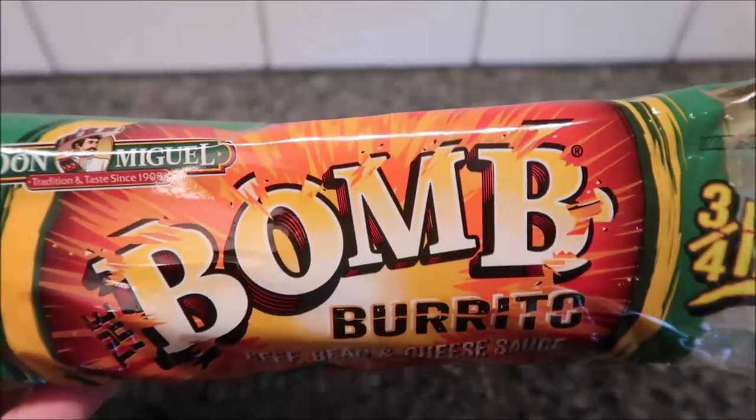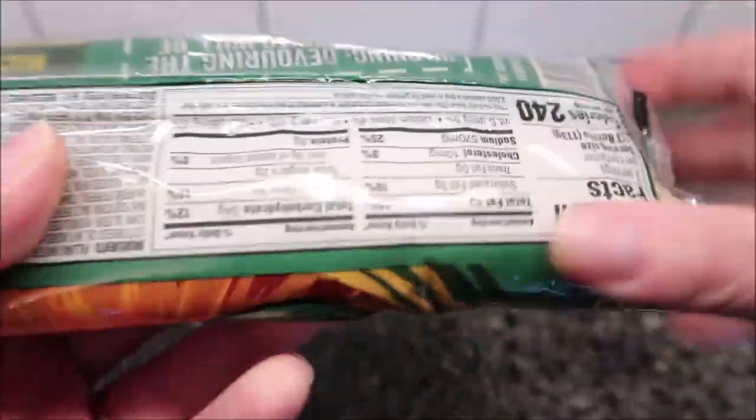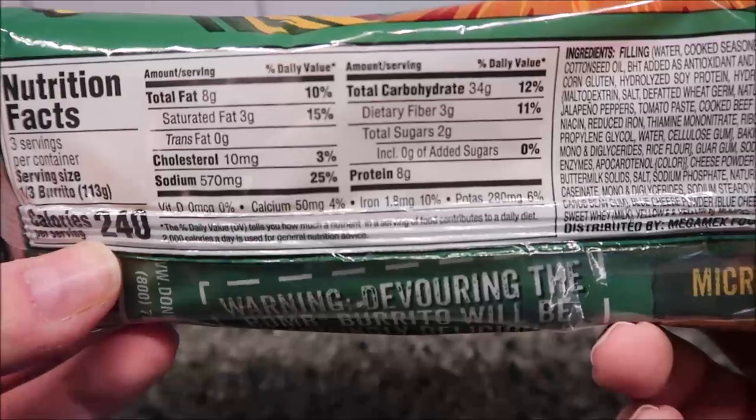They come frozen, but the directions actually have them thawed, so I just stuck it in the refrigerator overnight. It's 240 calories for the entire burrito and there's your other info.